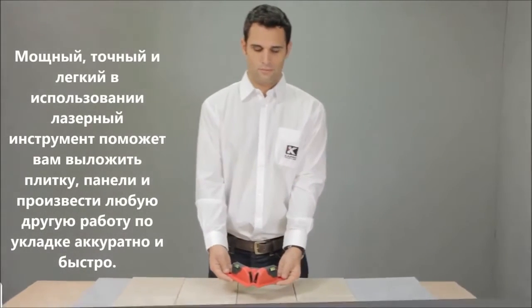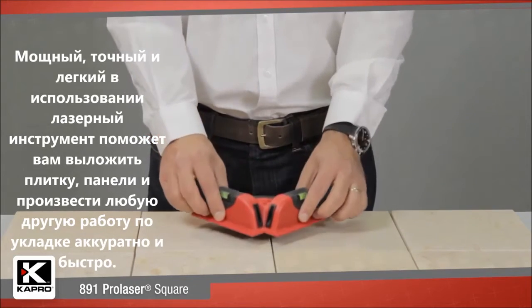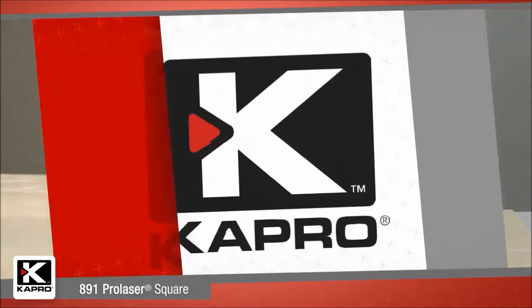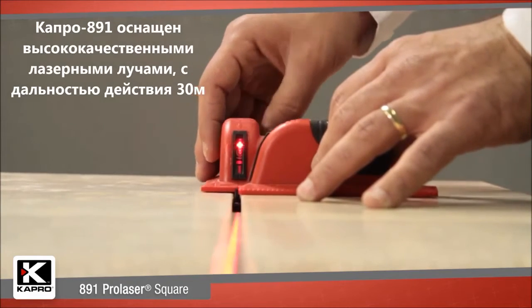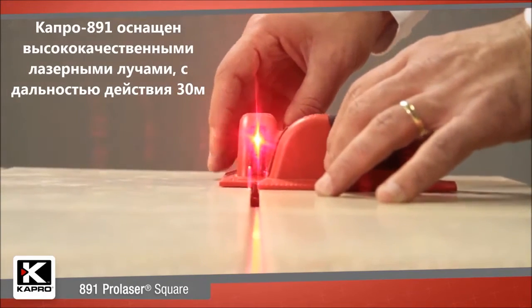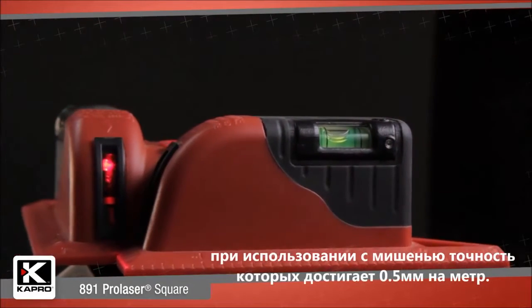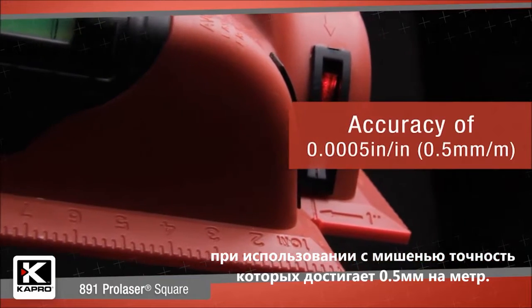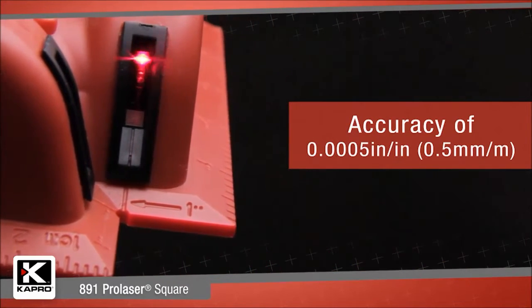This powerful, accurate, and easy-to-use laser tool will help you lay out your flooring, tile, or paneling job perfectly and fast. The 891 is innovatively designed with the highest quality laser diodes that deliver a range of up to 100 feet or 30 meters with a laser target and an accuracy of 0.0005 inches per inch, or 0.5 millimeters per meter.